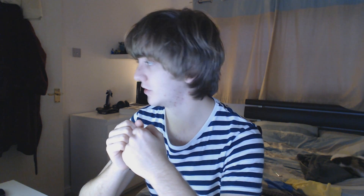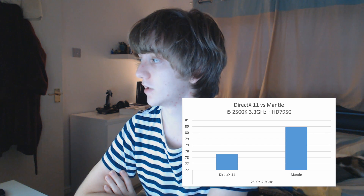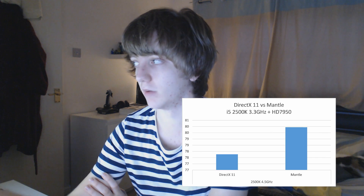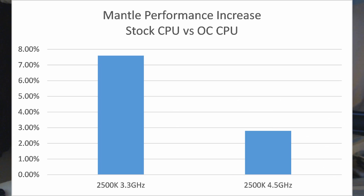At 4.5GHz, the difference is much smaller. We've got 77.7 frames per second on DirectX and 79 again on Mantle. One thing to note is that you're pretty much getting the same results on Mantle at 3.3GHz and 4.5GHz, which basically says that we're at the maximum this GPU can do. It's not limited by the CPU anymore — it is just limited by the fact that you can't get any more performance out of this graphics card. So there's not really much Mantle can do about that. But if we took this i5 CPU and put a 290X on it, you'd be seeing much, much greater performance increases with Mantle because the CPU using DirectX 11 does not have the horsepower to power the graphics card at its full potential. Whereas with my HD 7950, the i5 can easily give it all it needs.